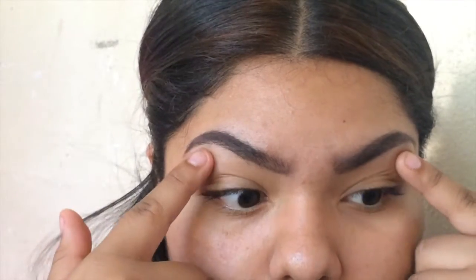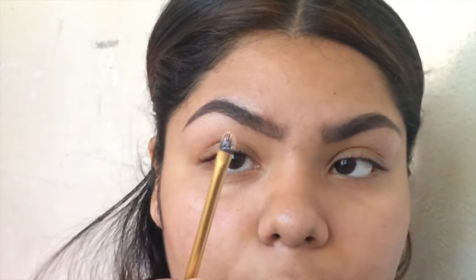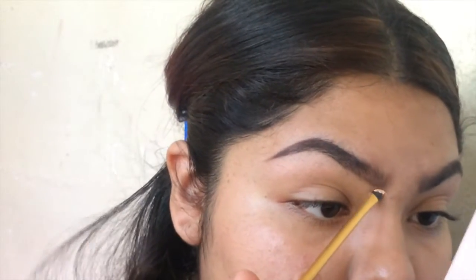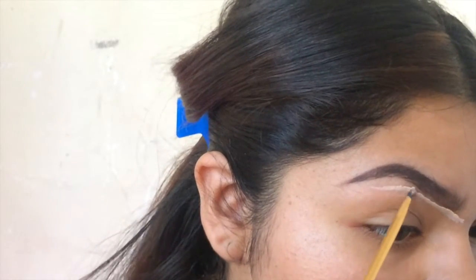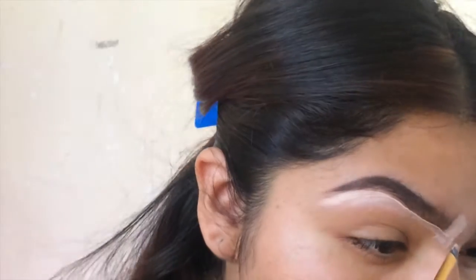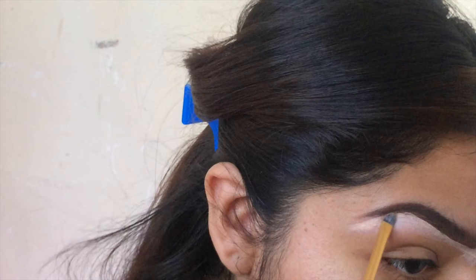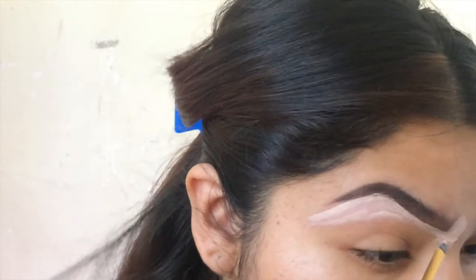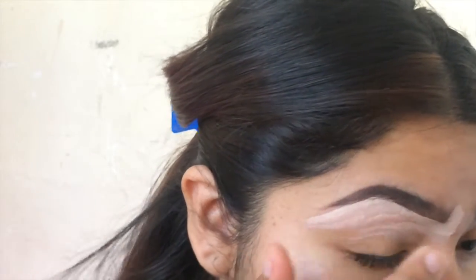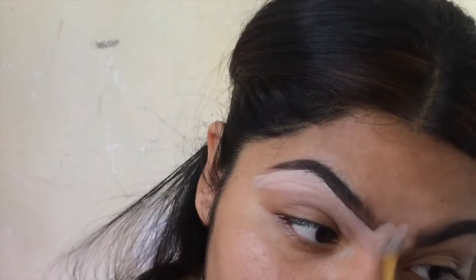That's what I use for the bottom of them, and for the top it's a different color. I use this brush, get some of it on the brush, and clean that up. Then the excess that I have I just put it in the middle of my eyebrows. And then I do the other eyebrow.